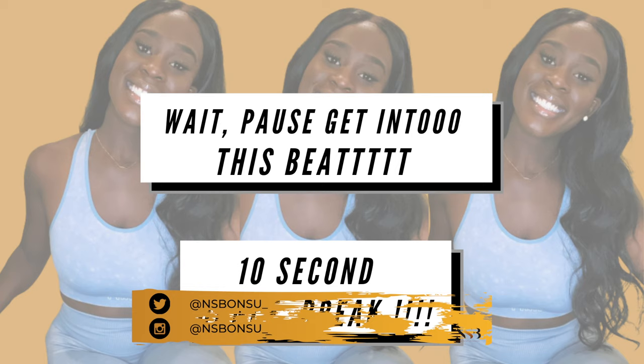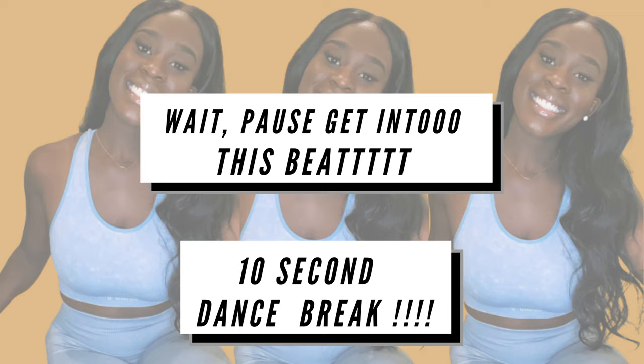Hey guys, welcome to my YouTube channel. If this is your first time here, thank you so much for clicking. If it's not, welcome back. This is probably the best time to go ahead and like and subscribe, and follow me on social media — the platform is at the bottom of your screen.